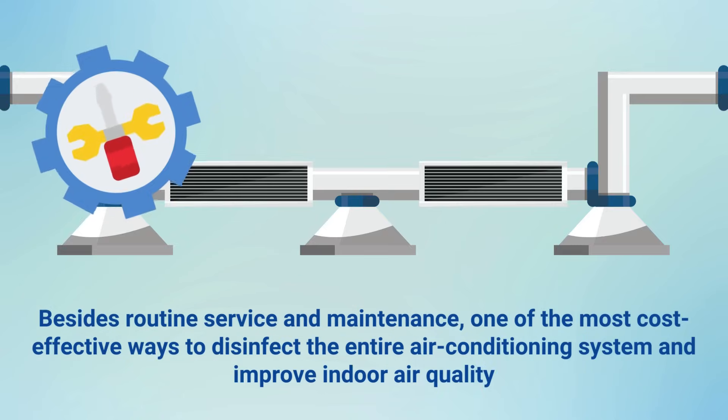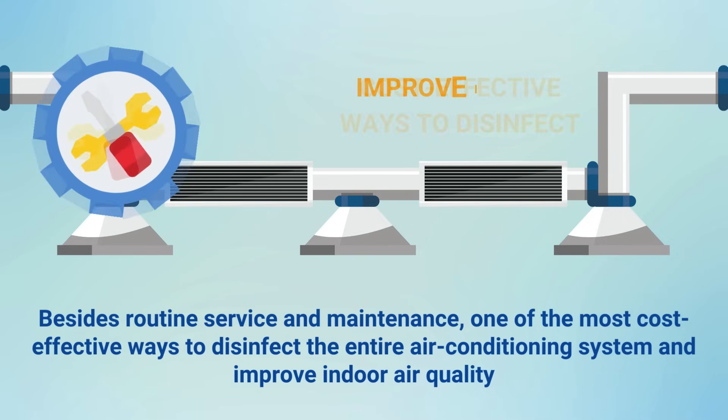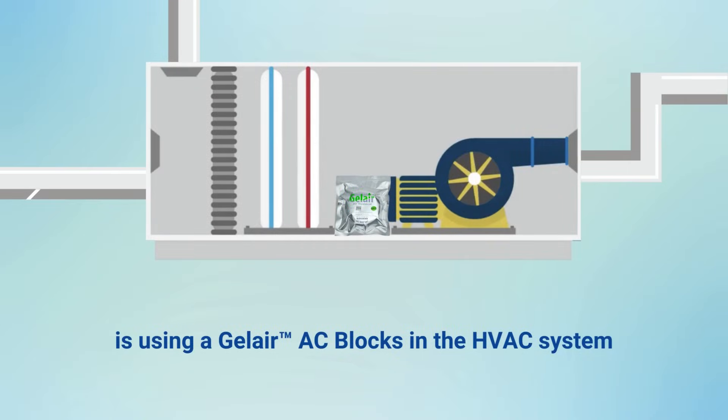Besides routine service and maintenance, one of the most cost-effective ways to disinfect the entire air conditioning system and improve indoor air quality is using gel air AC blocks in the system.